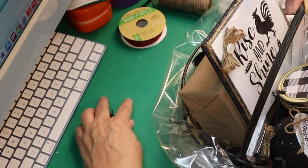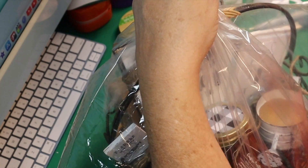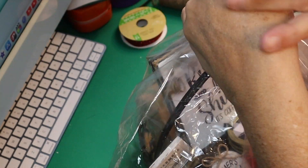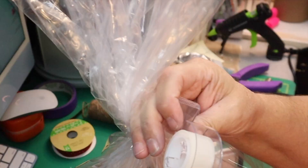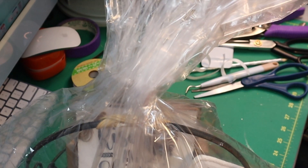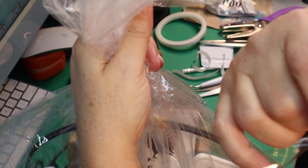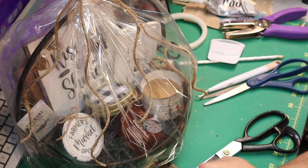I put those in, then take one of those Dollar Tree gift basket bags — this one does not shrink wrap — and tie a bow at the top, pinning the sides back just like the first one. I gather the top and take a piece of tape: put it on there to start, then wrap it around so it holds tight. We'll see the rest of this at the final reveal.